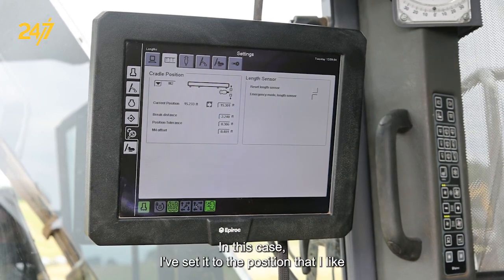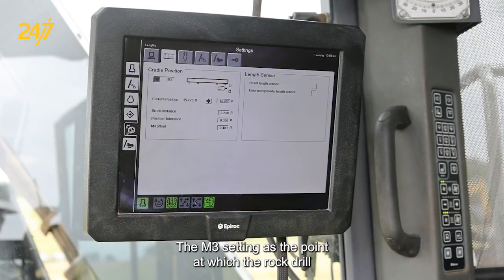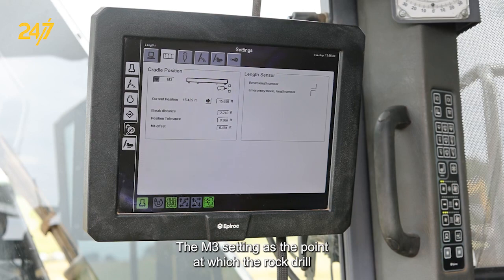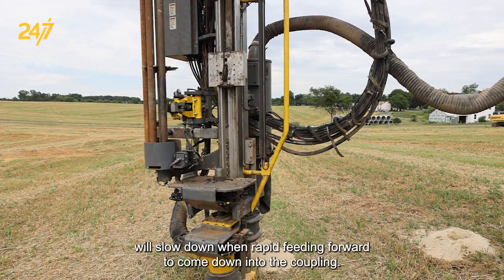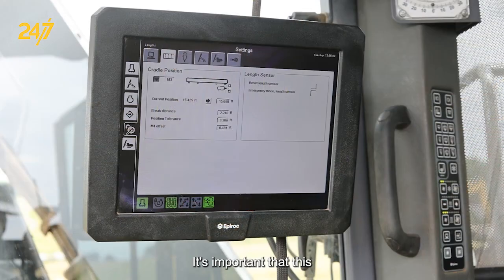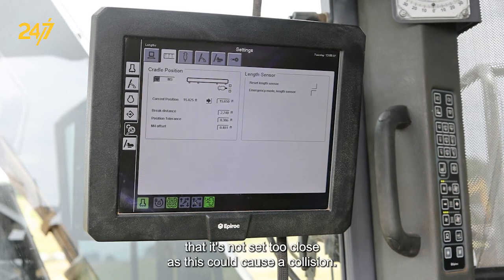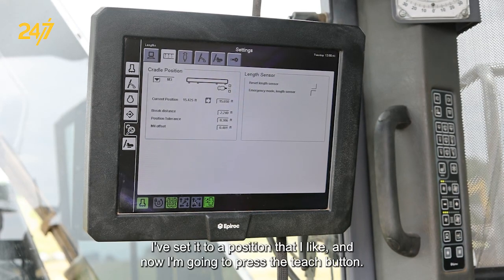In this case, I've set it to the position that I like, and I'm going to go ahead and push the Teach button. The M-3 setting is the point at which the rock drill will slow down when rapid feeding forward to come down into the coupling. It's important that this isn't set too far, as that can cause excessive threading line, and it's also important that it's not set too close, as this could cause a collision. I've set it to a position that I like and will now press the Teach button.